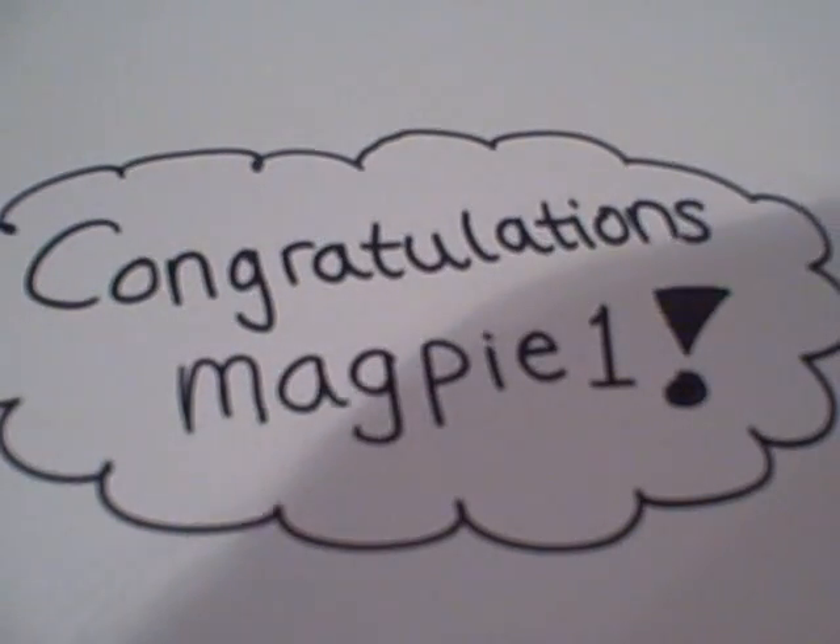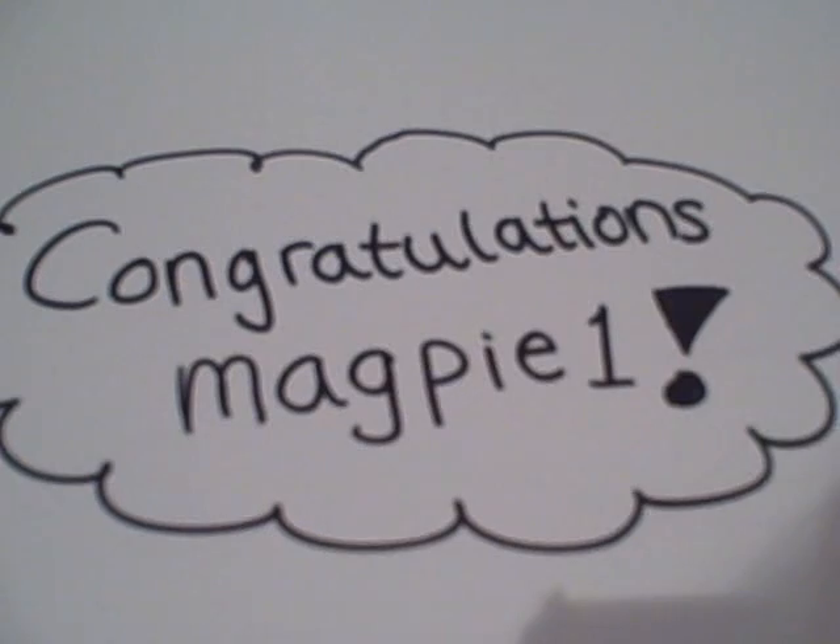Hi and welcome to How to Draw with DoodleCat. Today I'm going to show you how to draw a cartoon seahorse originally drawn by Magpie1, who is the winner of the How to Draw a Cartoon Seahorse contest. If you want to see her original drawing, be sure to check out my website, which is www.doodlecat.weebly.com.